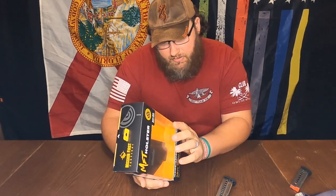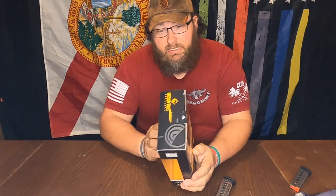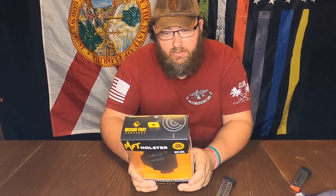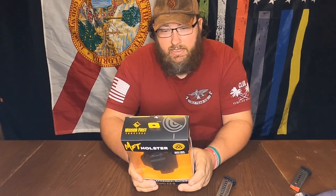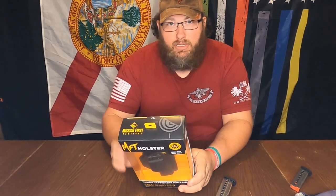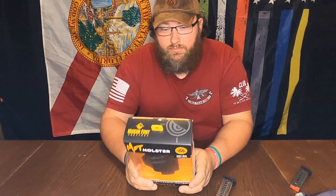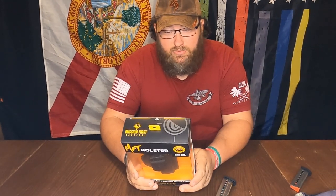It's made in the USA, handcrafted by veterans, and has a lifetime warranty. On the back, it says it is ambidextrous, has retention adjustments, and it's made for a one and a half inch belt clip. The cant is adjustable.